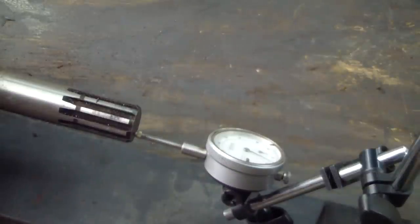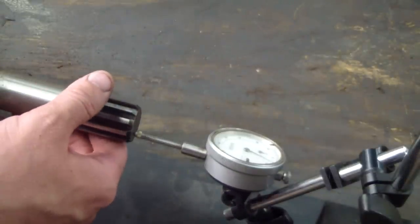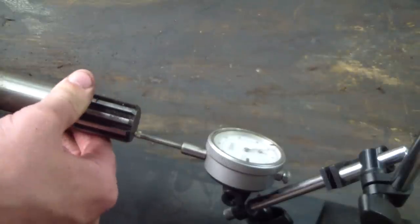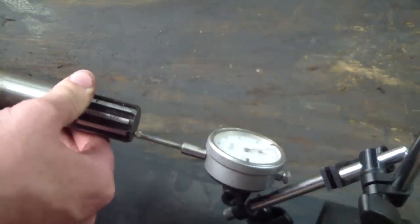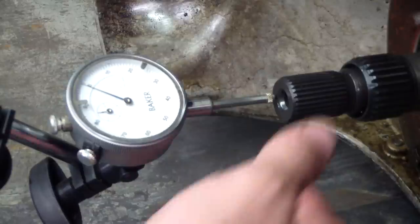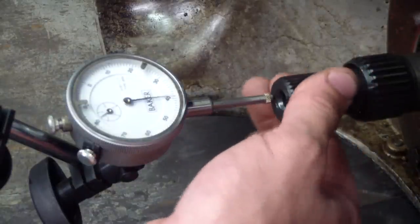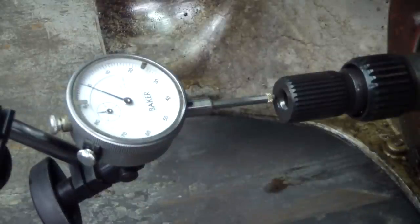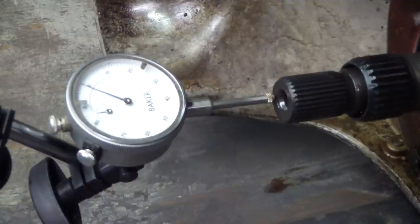Before I go any further I'm going to measure rear end play and front end play with a dial indicator — basically just pushing the shaft all the way back and forward to see what you've got. Here's a look at the front end play check: about 40 thousandths, a little bit on the loose side. 24 thousandths is the recommended max according to the book. These end play measurements are controlled by selective thickness thrust washers — you can change them and bring that back into spec.